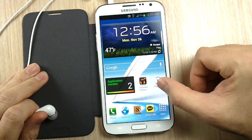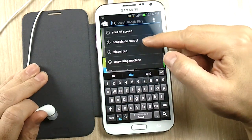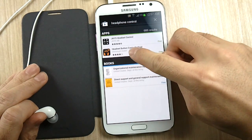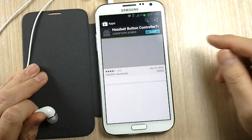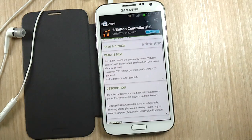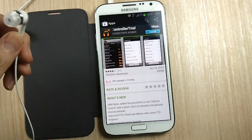Go to the market and look for Headset Button or Headphone Control. You can see that there's a Headset Button Control Trial. You can try it — it doesn't indicate how long — but if you really like it, it's about $3.